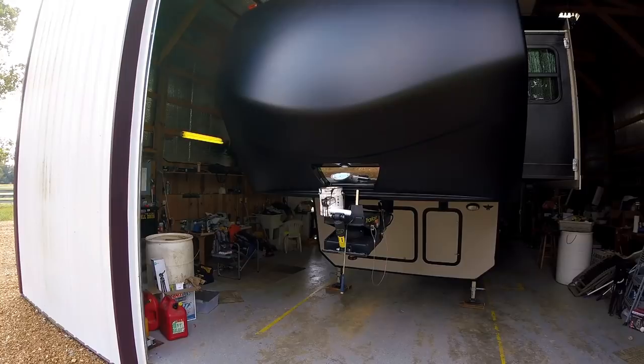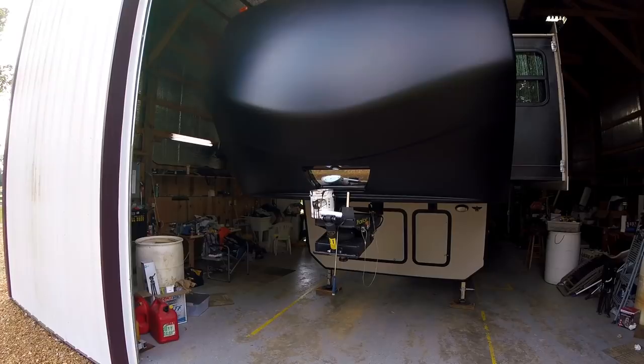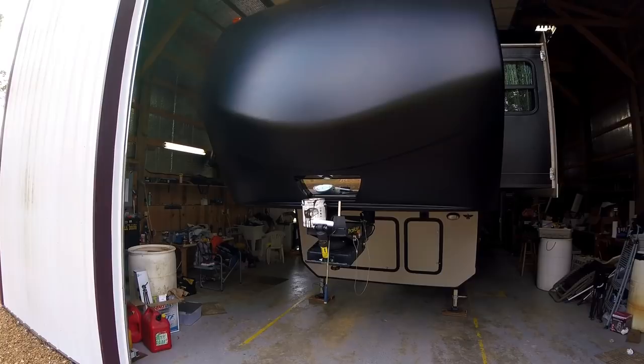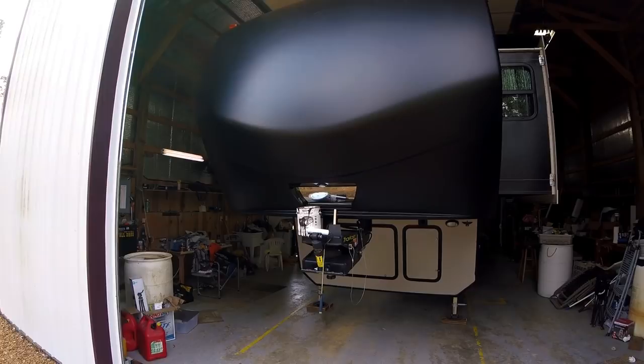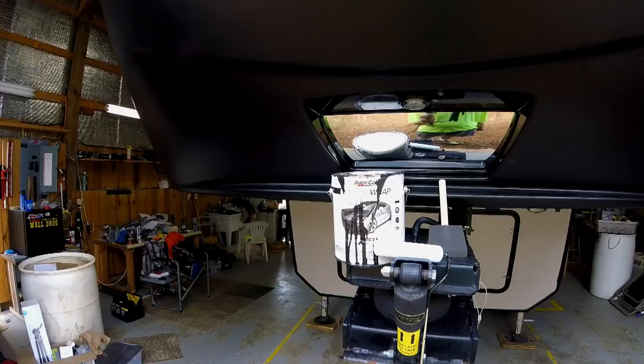This is the first mod we've done on the trailer in a while. I don't know about you all, but I get tired of scraping bugs off and waxing, scraping bugs off and waxing. So we did this to one of our other trailers and tried a little bit different this time, but I think it came out pretty good. All we're going to have to do now is hose it off — but not with a pressure washer. You can't use a pressure washer on this stuff.